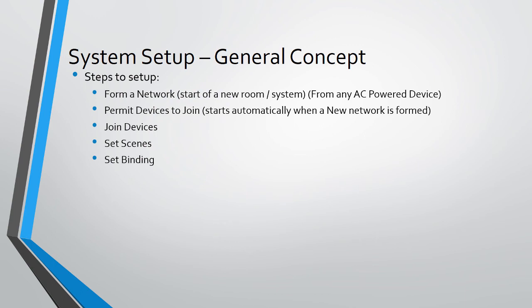When commissioning a Zoom site, these steps should be followed as standard practice: start by forming a network — this should be performed on one device per Zoom area. Forming a network automatically puts the Zoom system into permit join; go ahead and join the devices that belong to that same space. Walk around and change scene settings, and optionally set binding. As a general concept, forming requires a specific tap-and-hold sequence, just like the EX devices. We will dive into details of this in a later training video.